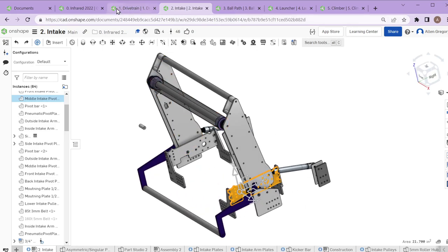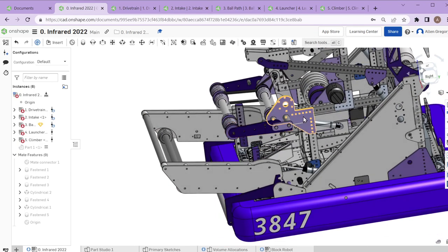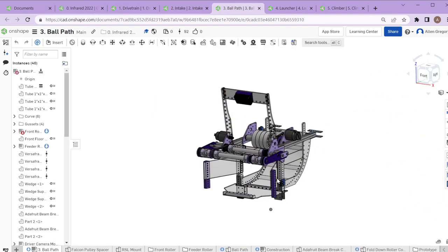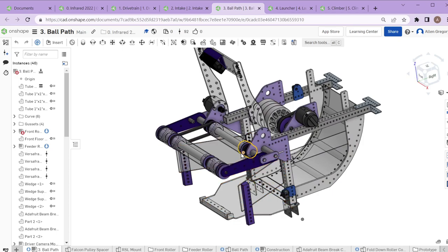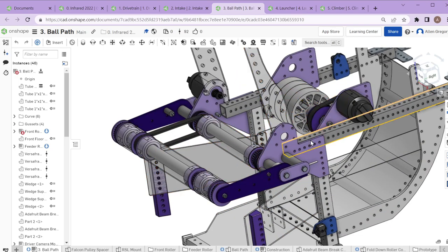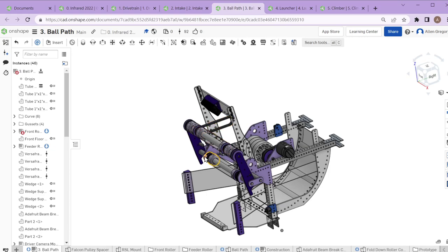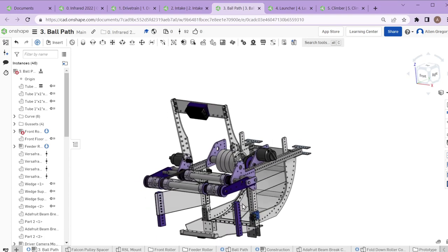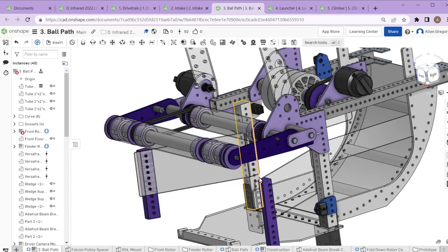Coming through the intake once the ball gets up in, we go into the ball path assembly and the main structure of the robot. The moving parts of the ball path are just three rollers and a pivot. A lot of the rest are little details that allow the entire robot to work — like these little wings that funnel the balls into a nice clean path, so we know they're centered enough to launch cleanly and accurately.